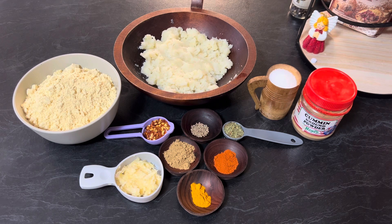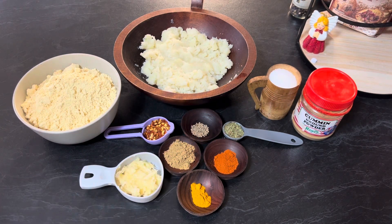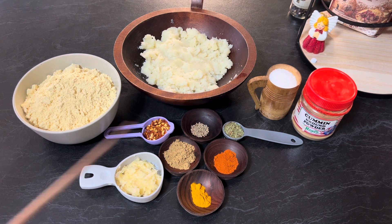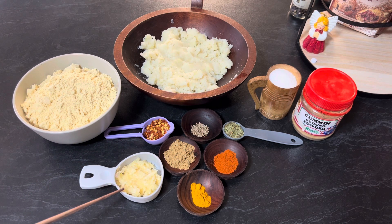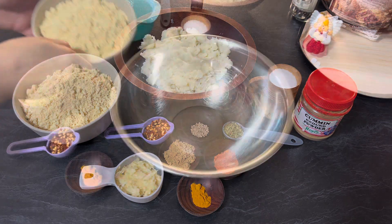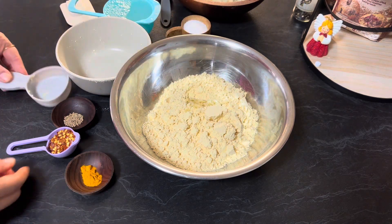For this recipe you need two cups chickpea flour, five medium size boiled, peeled and mashed potatoes, salt to taste, cumin powder, half tablespoon dry mint — you can also use fresh mint — one fourth teaspoon carom seeds, one tablespoon chili flakes, six to seven cloves of minced garlic, half teaspoon turmeric powder, one tablespoon coriander powder, half tablespoon red chili paprika, oil, and bread.